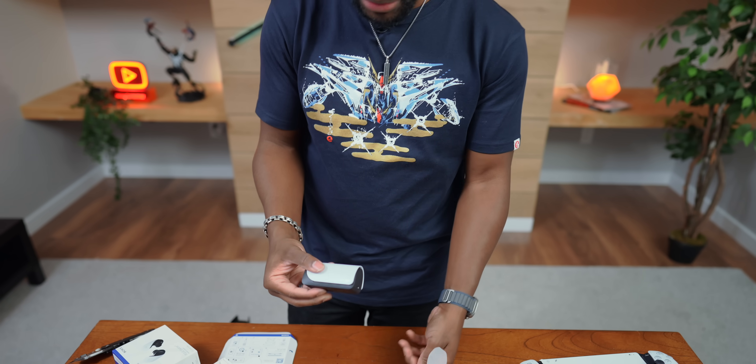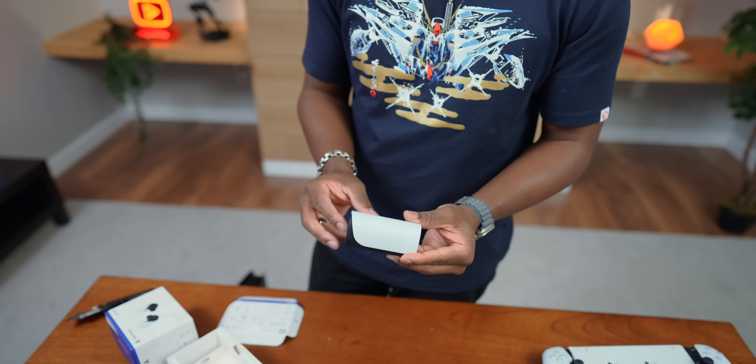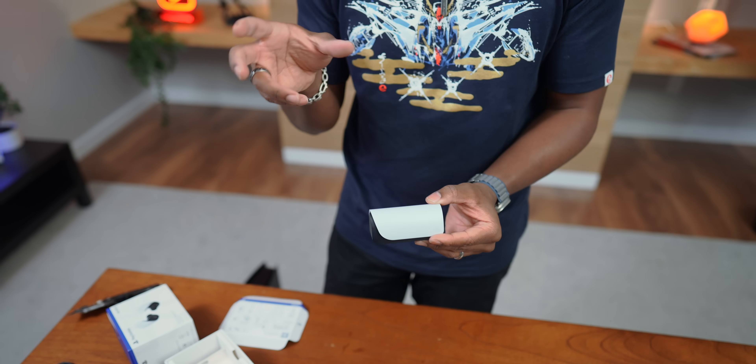They also do have Bluetooth. So while you're linked with your PS5 or computer, you can also have it paired to your phone — you can actually have both running at the same time. So while you're having a phone conversation, you can hear your game while you're playing, or you can listen to some music, a podcast, whatever it may be. Connectivity is a big deal here.